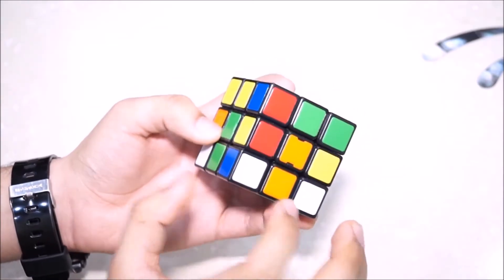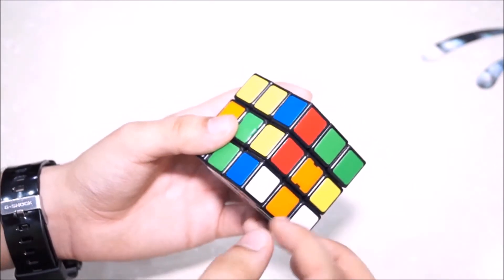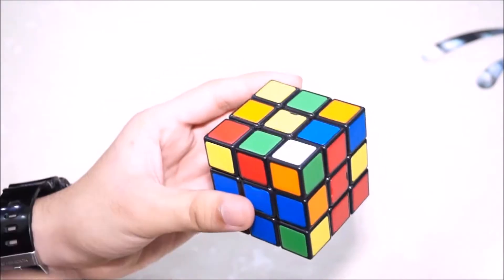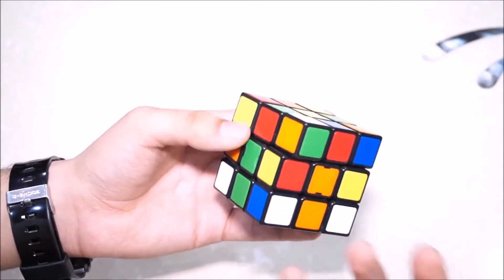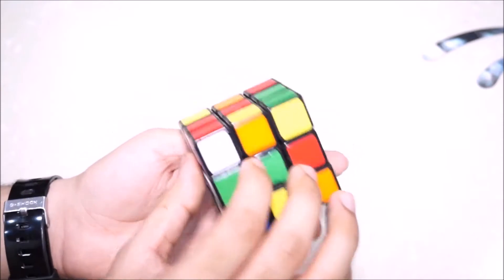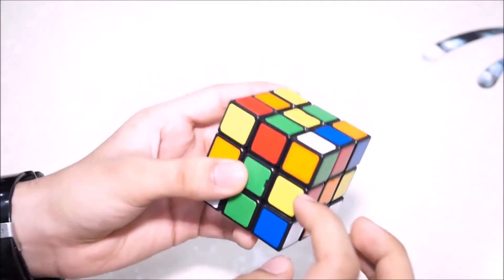Suppose we have to first put these two pieces in place — the green, green and orange pieces. The first thing we have to look for is the green, orange and white corner piece. This piece has to go over here, but we don't just want to place it alone — we also want to pair it with the orange and green edge piece, which is somewhere over here. We want these two to come together so we can place both of them in the right orientation at the same time.